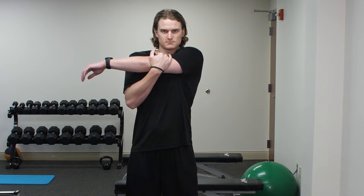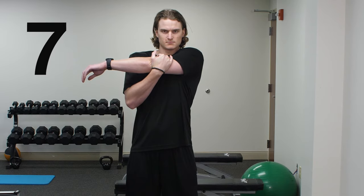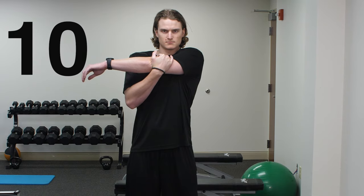Hold for 10 seconds and breathe. Slowly return to start position.